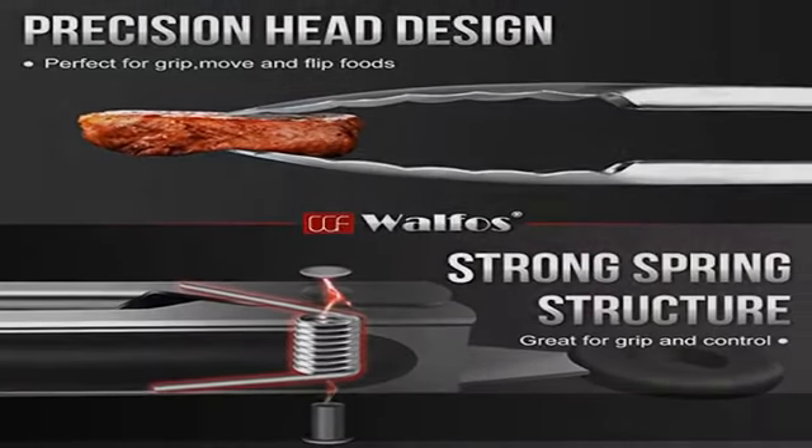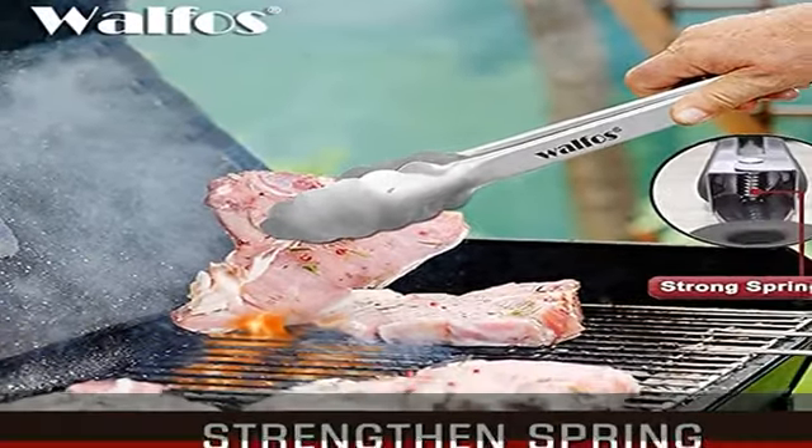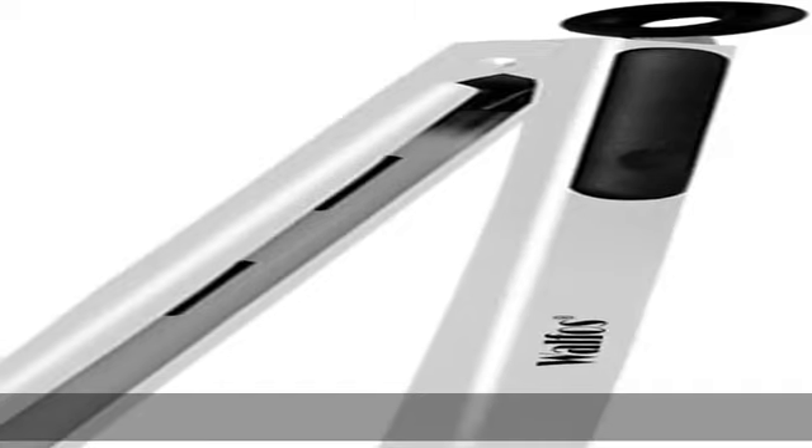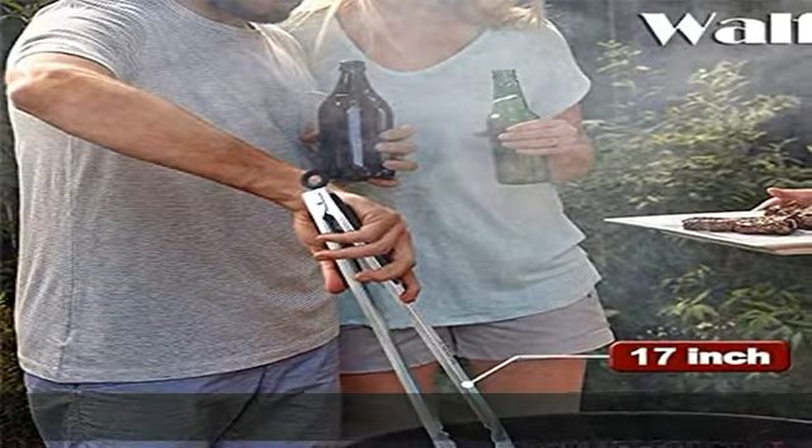Good for health and very easy to clean. The locking mechanism and pull ring technology — ring hole technology — will keep your tongs from opening and closing accidentally, which will allow you to facilitate better control while using them.